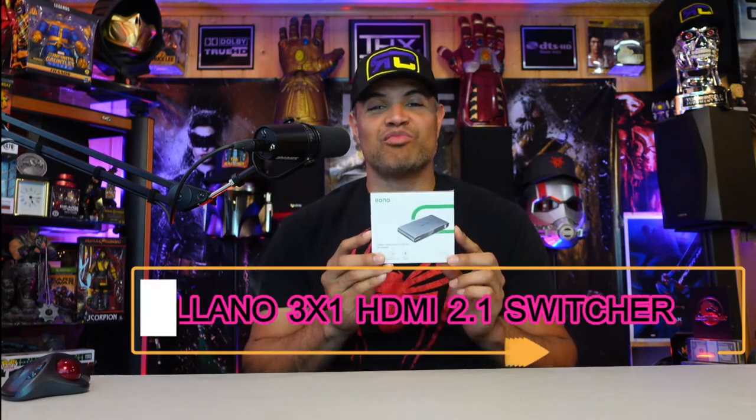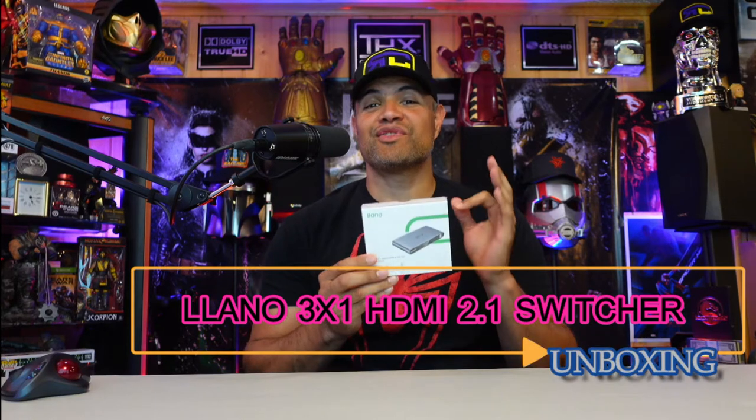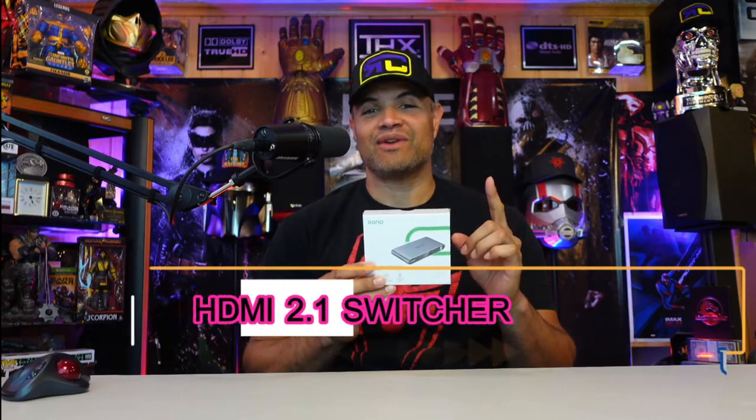What's up RAF gang, welcome back to another unboxing video. This one's a really great one — Lano has sent me an HDMI 2.1 switcher, a 3-in-1 out switcher, so three devices can go into this. A year and a half, maybe two years ago, when HDMI 2.1 receivers came out and there's only one HDMI input and one HDMI port on your TV, we were thinking how the heck are we going to fit all our devices into one port.